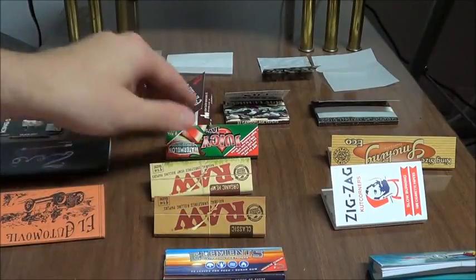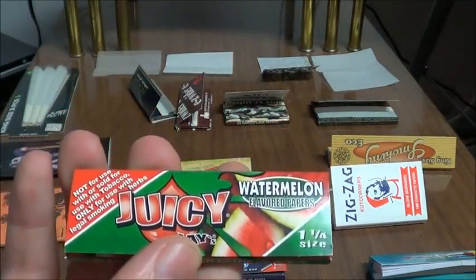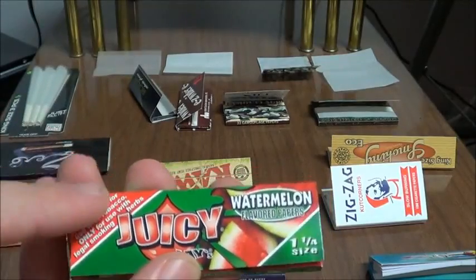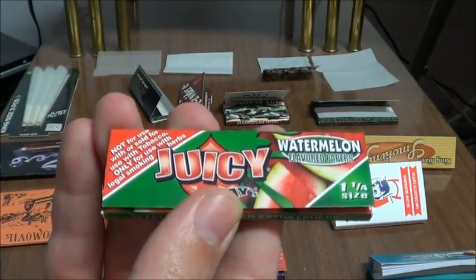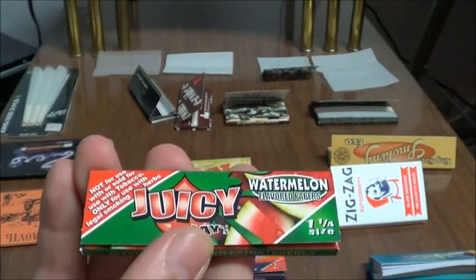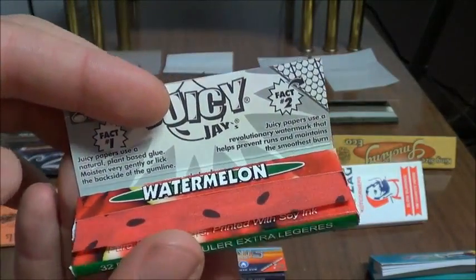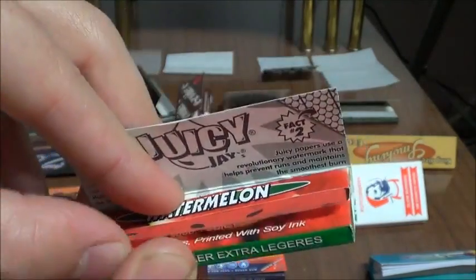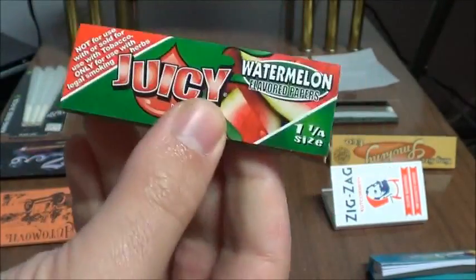Next we have Juicy J's. This is an example of flavored rolling papers. This is watermelon, but there's tons of flavors out there, like bubble gum, blueberry, apple, maple syrup, and so forth. As someone who isn't big on the taste of normal joints, I really, really like flavored papers. And if you're like me, then you might like them as well.